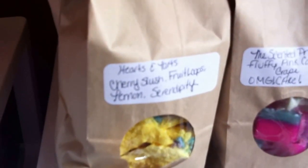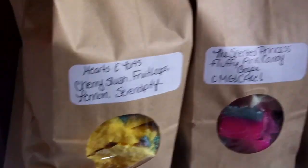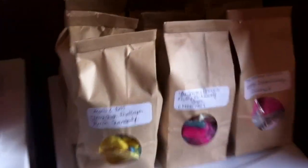I can show you some of them. This one is Hearts and Tarts, Cherry Slush, Fruit Loops, Lemon Serendipity, The Scented Princess, The Scented Princess, and so on. So there are those nine bags, and then let's get into this storage unit.